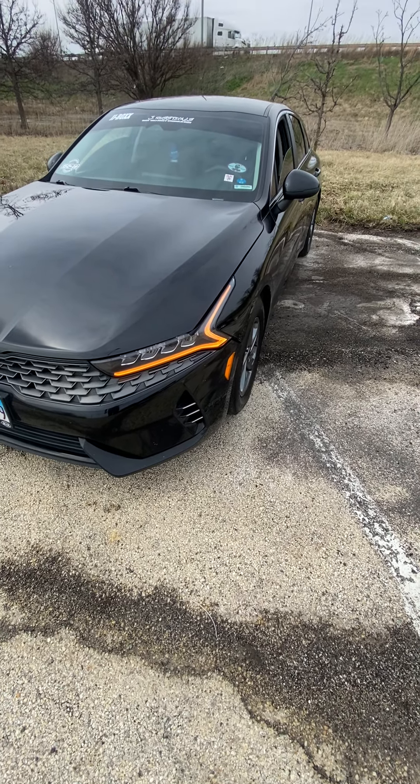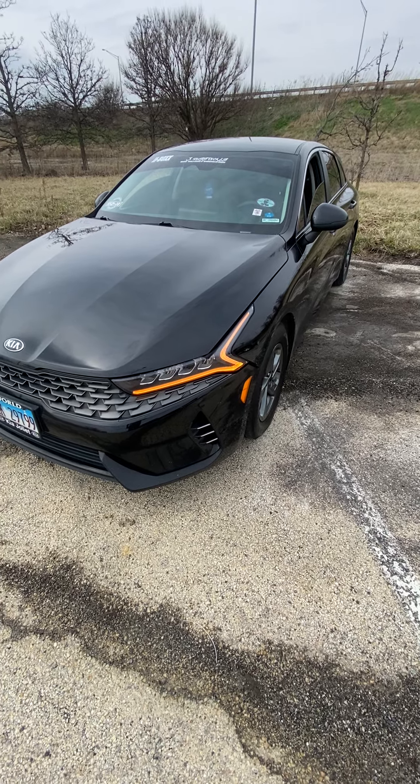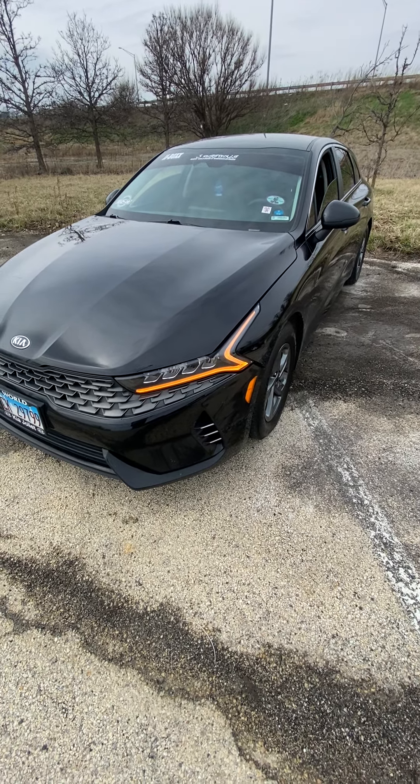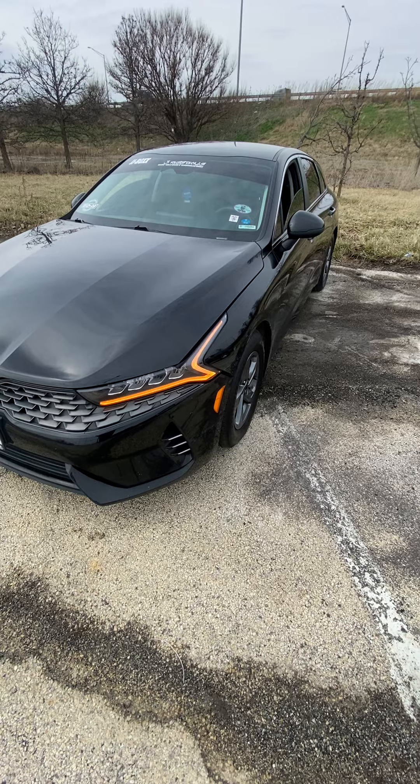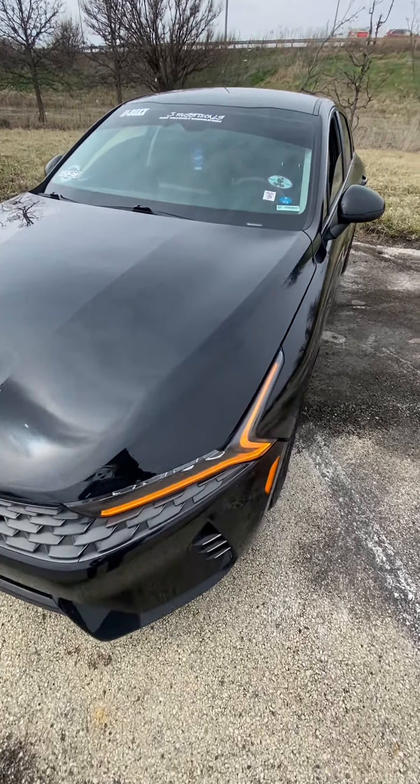What's up YouTube? Derek here. Quick update of what I've done to the car so far — 2021 Kia K5. Everything I did under the hood so far and the sound system, which I've done the most to so far. Let's get it.